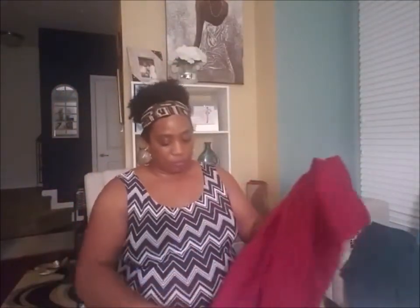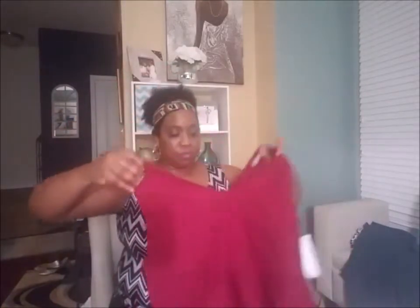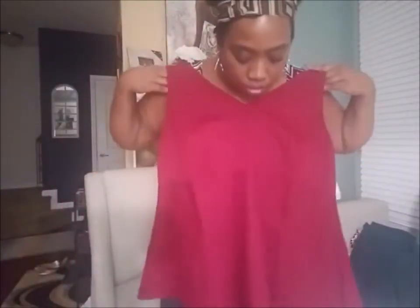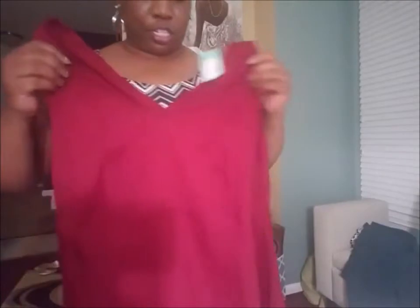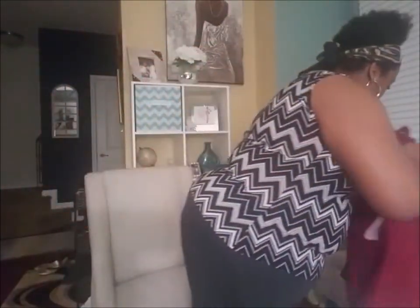I'm just dreading looking at that card afterwards. Okay, number three. Oh, look at this peplum top! In nice burgundy or red — good for the holidays and very nice. Reason why I said peplum is because I have a midsection problem, as you probably can see. So I always want something that will hide that.